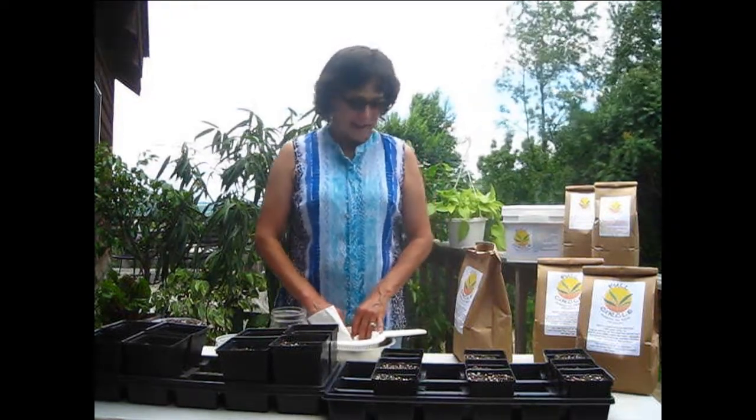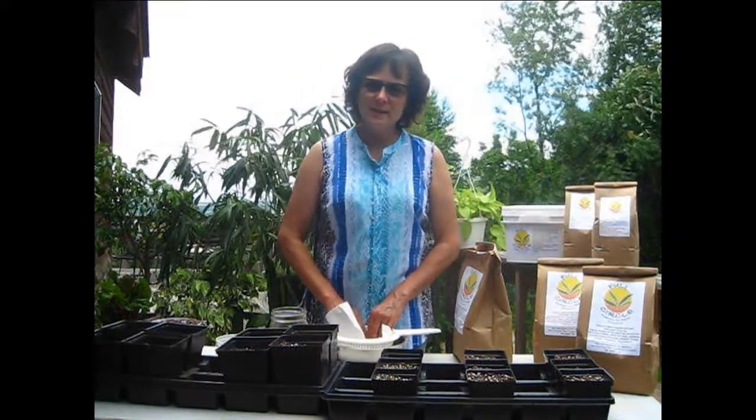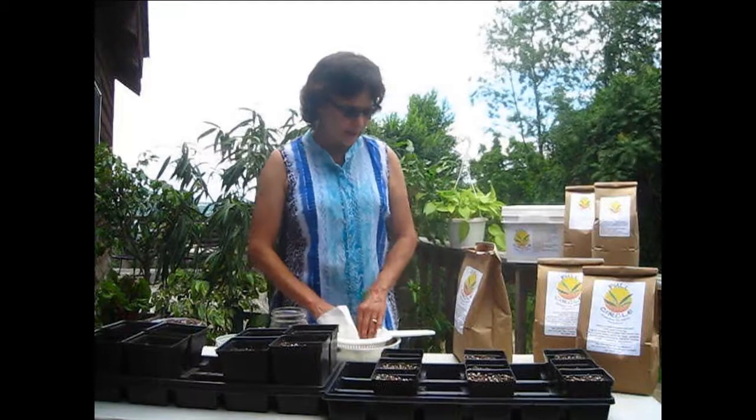Good afternoon. This is Heather from Full Circle Plant Probiotic, and I wanted to show our customers and any viewers on our website some ways of starting seeds with our product.